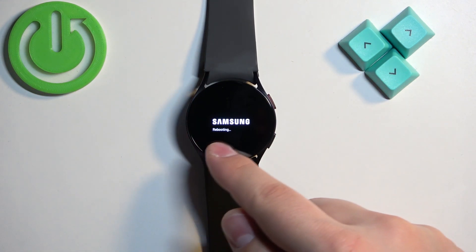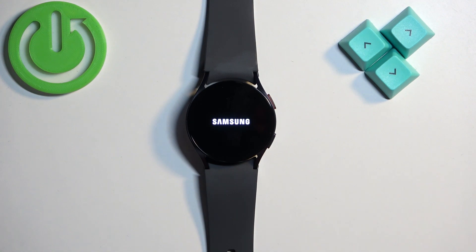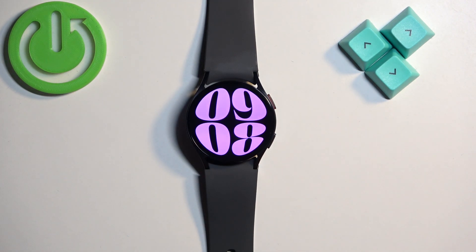Once you see the Samsung logo with 'rebooting' under it, you can release the buttons and wait until the watch is done rebooting. As you can see, we're booting the system — and that's how you force restart this watch.